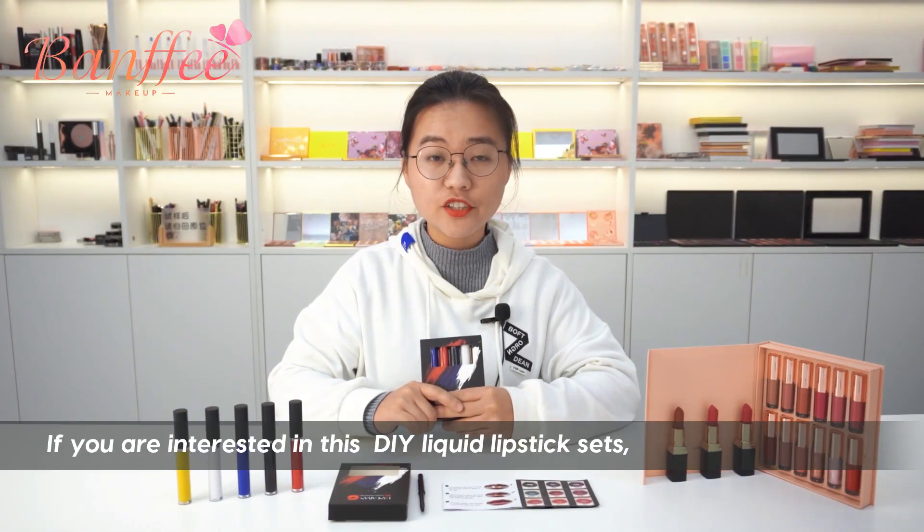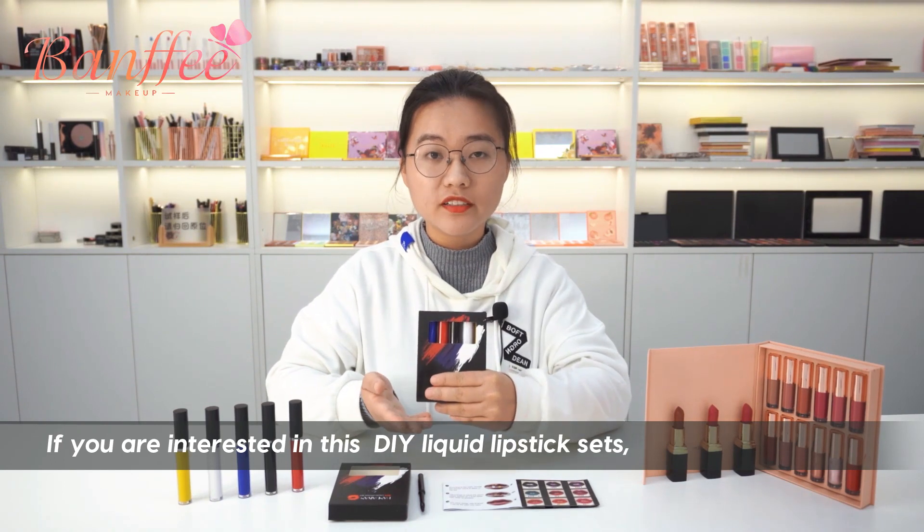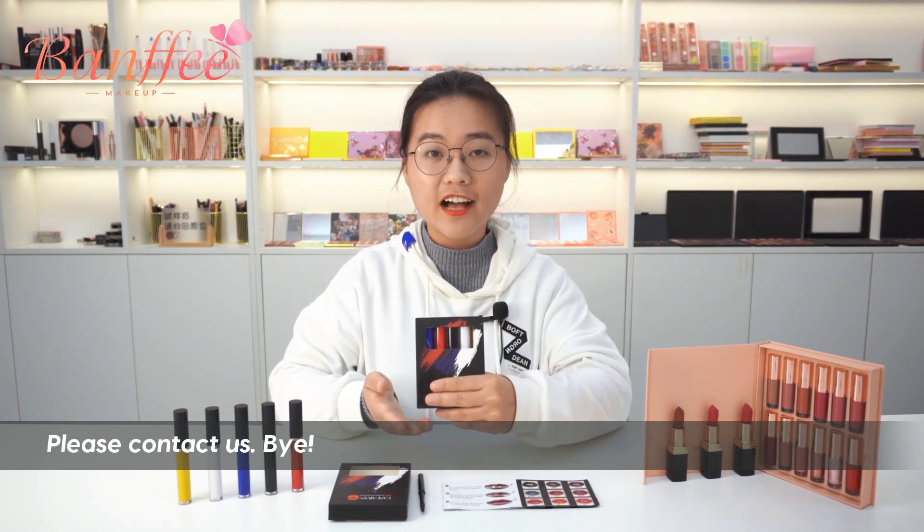If you are interested in this DIY liquid-less lip-sets, please contact us. Bye!